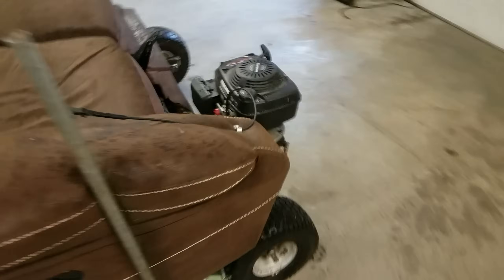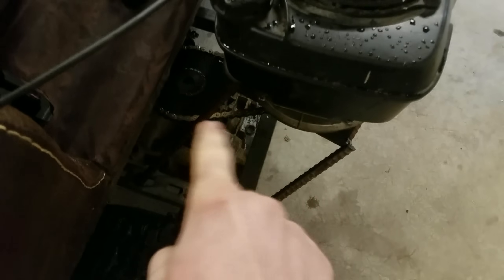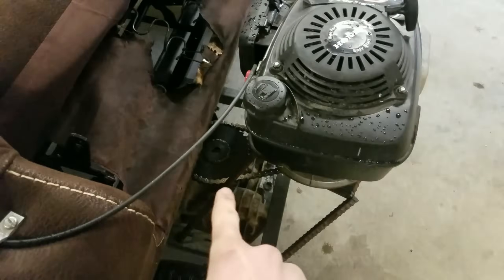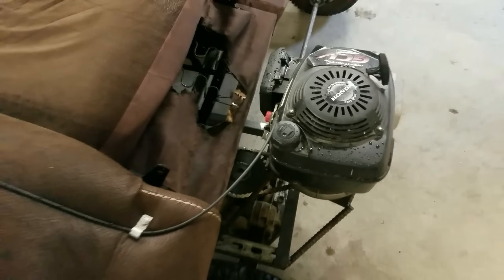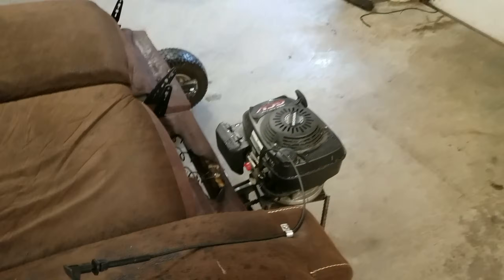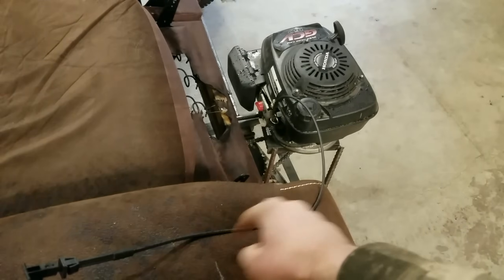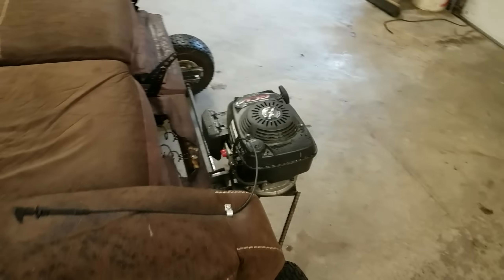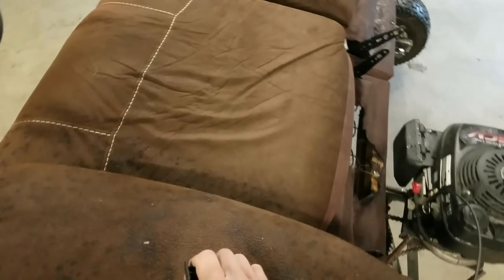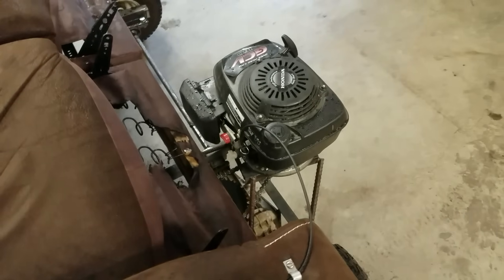We'll probably put a smaller sprocket right there just to see what that does. The other thing I noticed about having the throttle linkage hooked through the governor arm like that is the governor will hold the engine at just high enough idle for the clutch to still engage the transmission. So you can just kind of sit back and relax as this thing cruises along, and then whenever you want to you can just kind of reach over and give this a little bump for a little boost. I really like how that's working out.